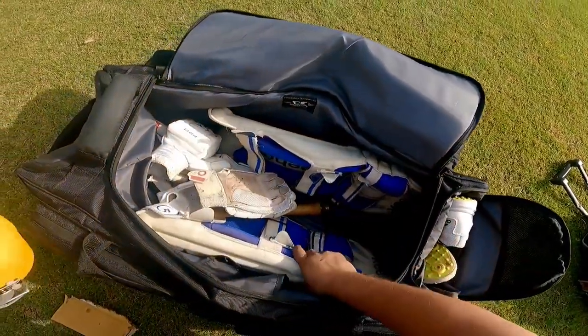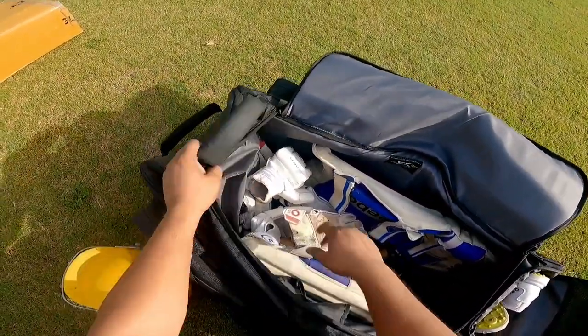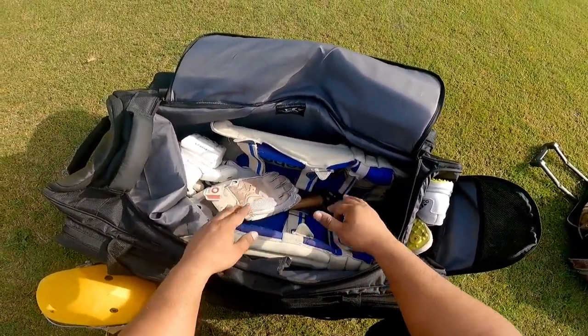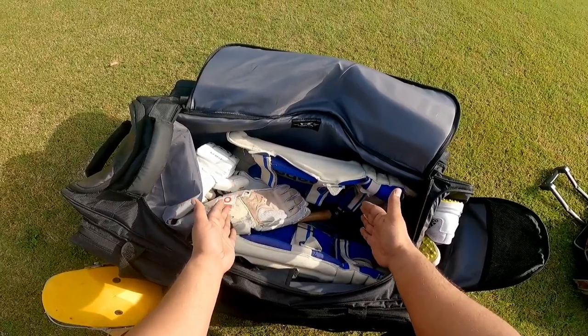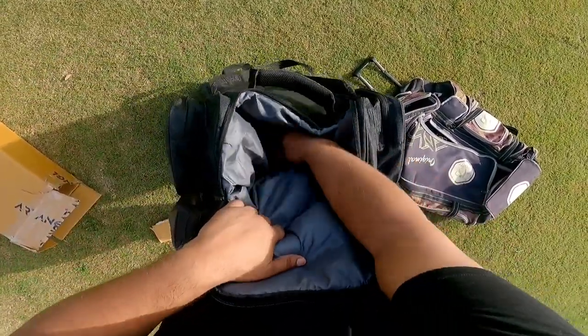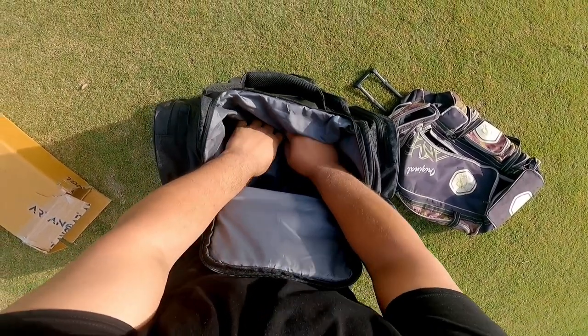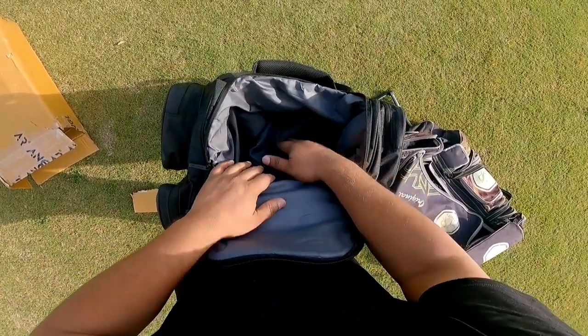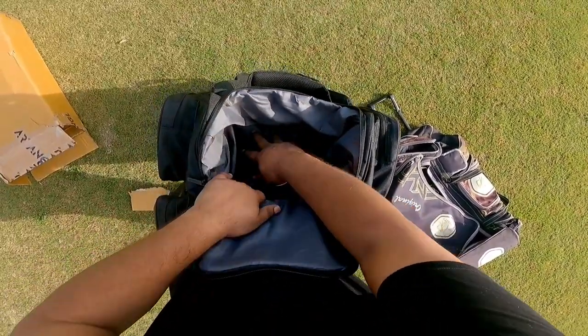If I remove the helmet, this is a separate pocket. If I keep the helmet here, there is ample space — you can put a pair of thigh pads here too. This is one of the pockets where you can carry your helmet separately. Generally I keep the helmet inside, but this is one of the compartments where you can carry the helmet separately. And there is a separate shoes compartment as well.